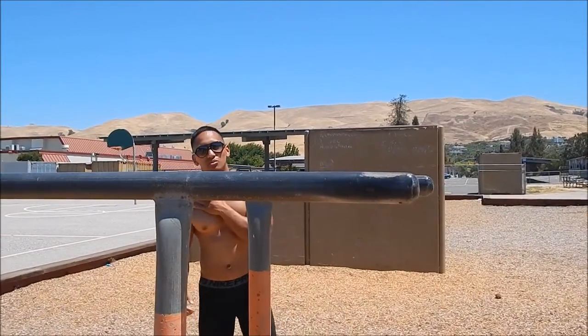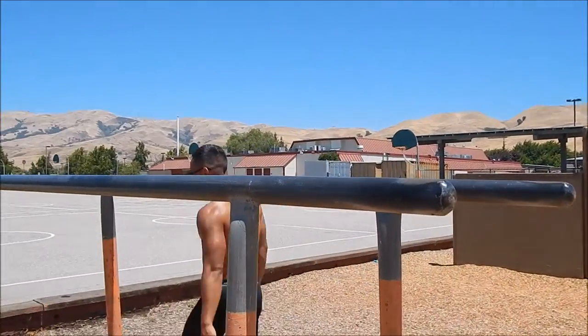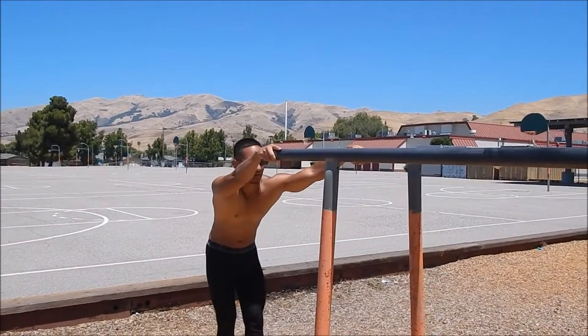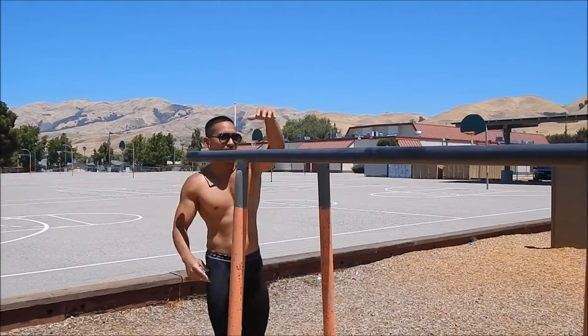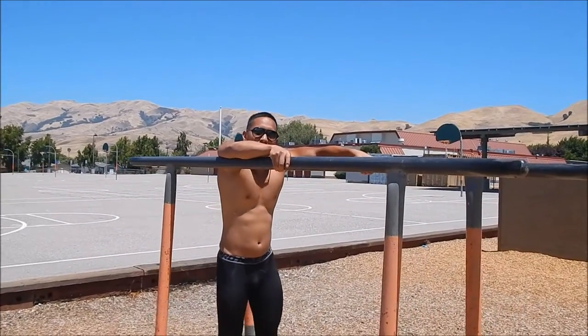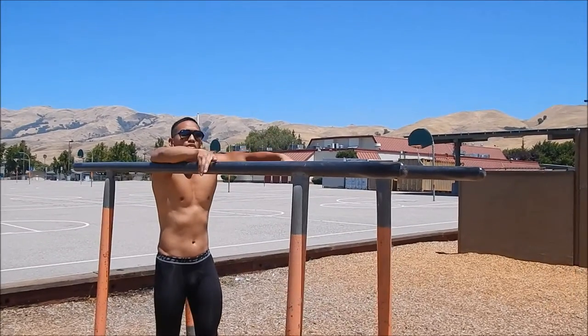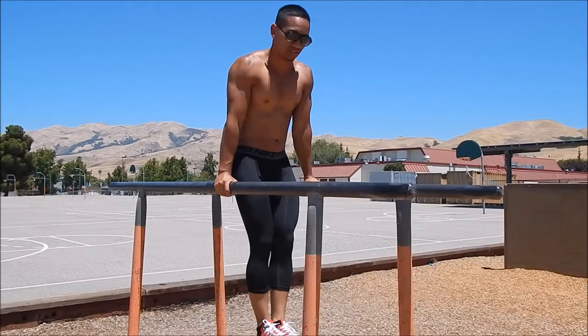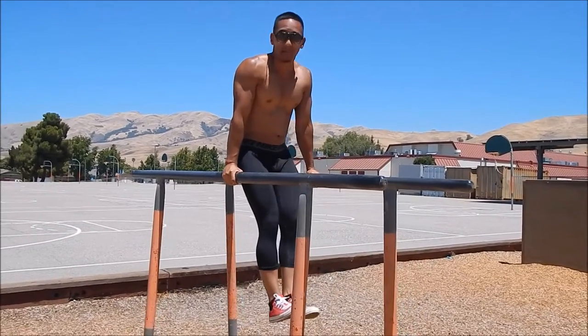That's going to build a lot of strength in your triceps and chest as well. Once you're able to do all three progressions, you'll be ready for the real Russian dip. I'm going to show you how to do it again and walk through the movements and techniques. Before you attempt the Russian dip, I'm just going to show you slowly how it looks.